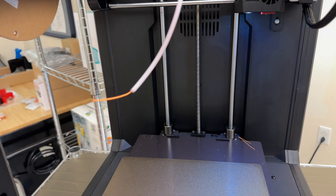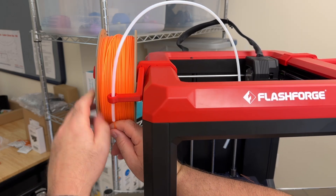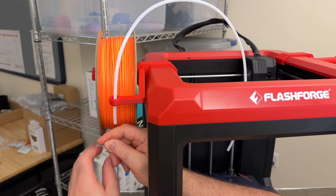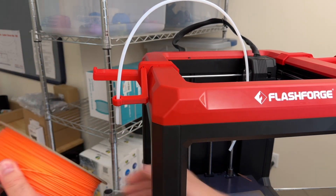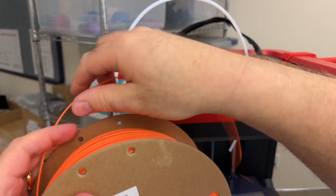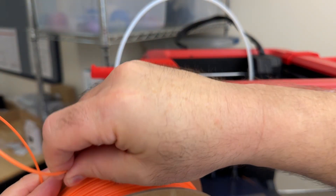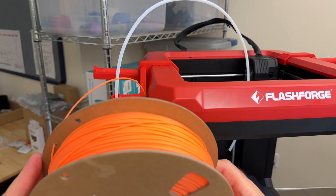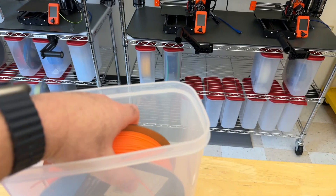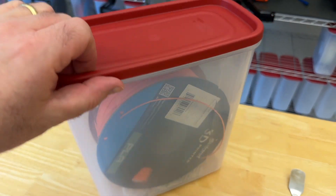So we'll snip the end and then pull it through the guide tube. Carefully roll the filament in reverse, keeping control of the end. Then carefully remove the filament spool from the holder. Looking at the holes on the side of the filament roll, allow about six or seven inches of filament and pass that length through one of the holes to prevent the end from accidentally coming loose. Now we'll put the filament back into its storage container, seal the top, and put the container back on the shelf.